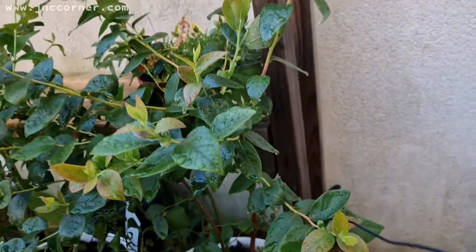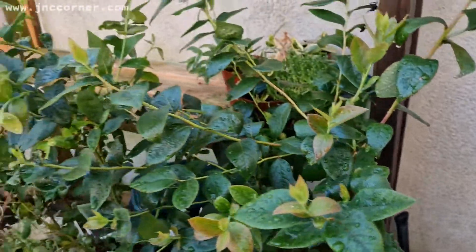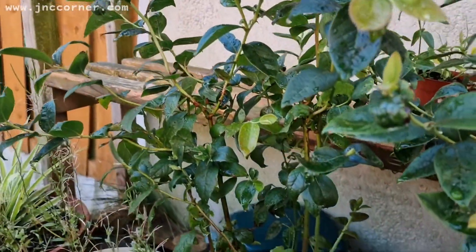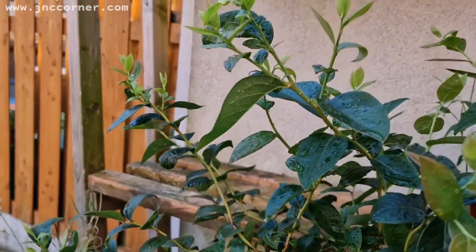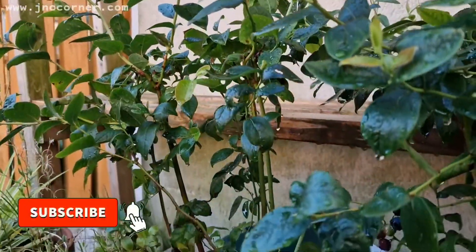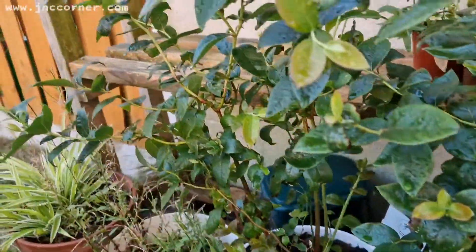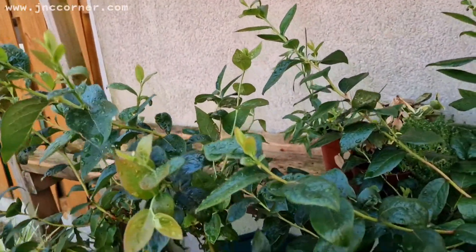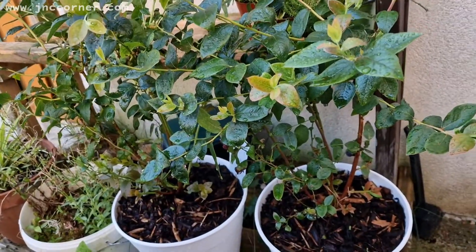I'm expecting most of the stems should have fruit, but I can only barely see them. I don't know if they are just trying to adapt to the new environment. So yeah, this is just an update after three months and a half.